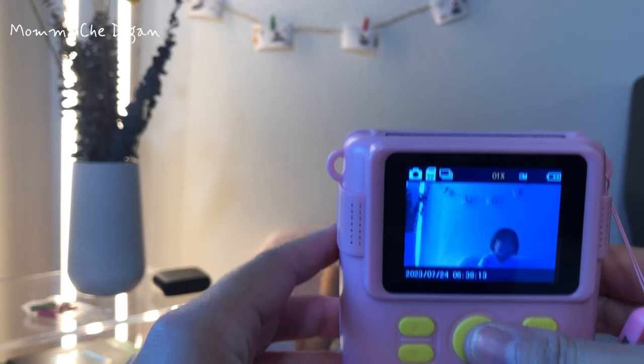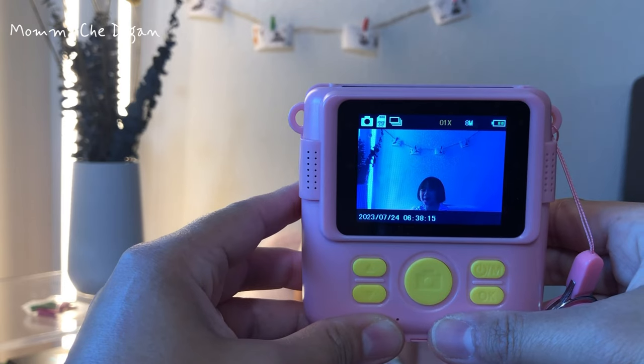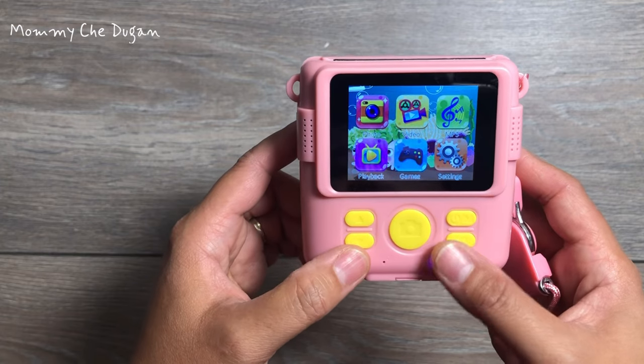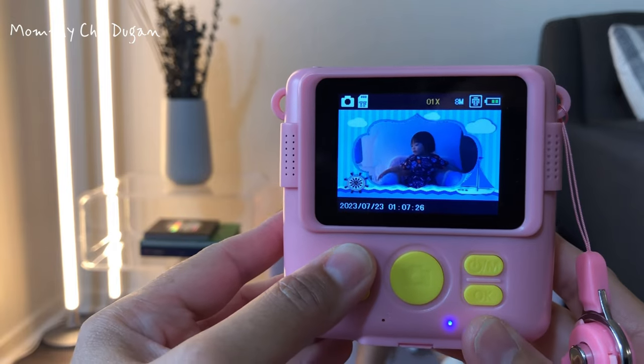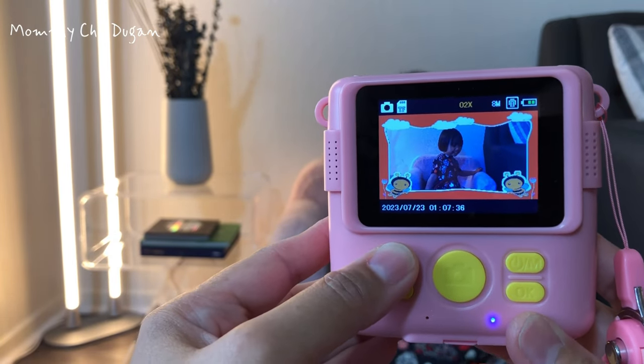This kid's digital camera also has burst shooting, time-lapse photo, and loop recording. You can also save music, game function, 30-plus cartoon frames, effects, and filters that will exercise kids' minds and have fun at the same time.